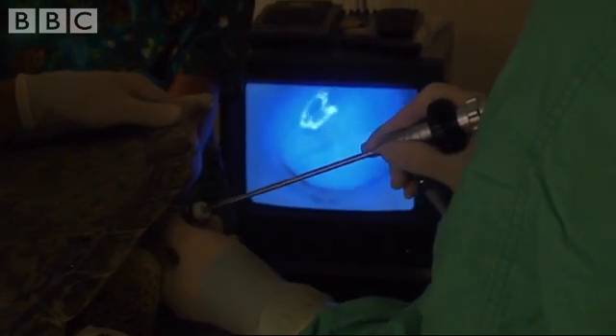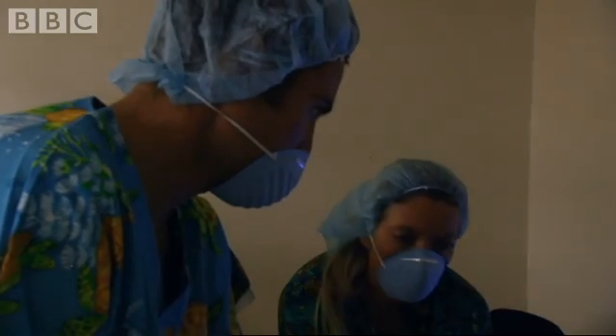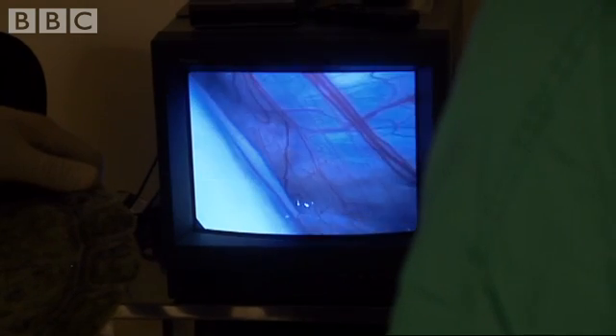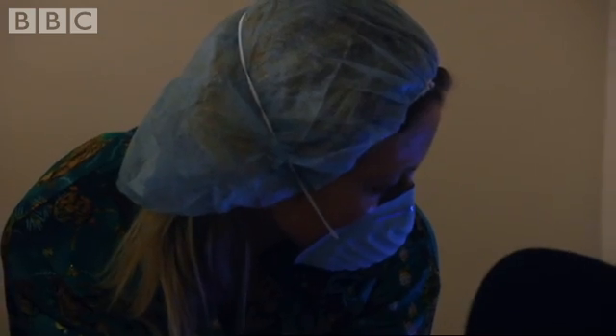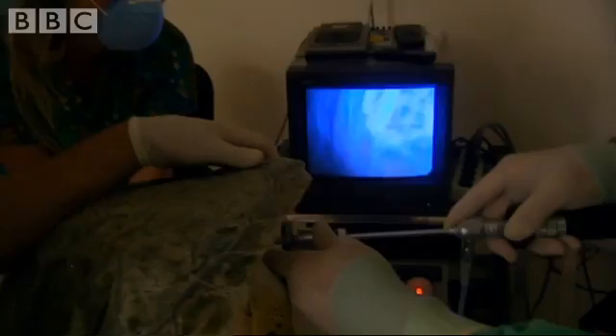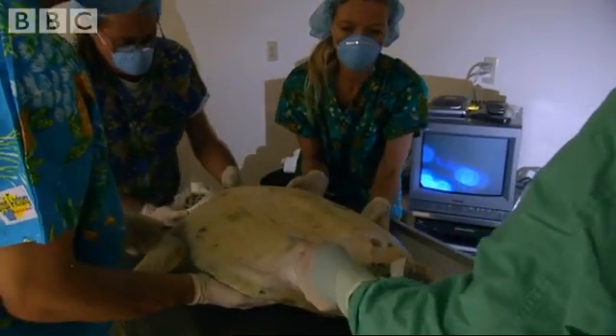Hopefully, we'll find no tumours. There's her intestines. There's the back of the lung right there — that's the area where the tumour would be. And there's no tumour. That's brilliant. Those are all eggs — those are hopefully little baby turtles that will be out there for our grandkids. Now we're going to roll her back over, disconnect her. It's good news — we can now use surgery to remove the external tumours.